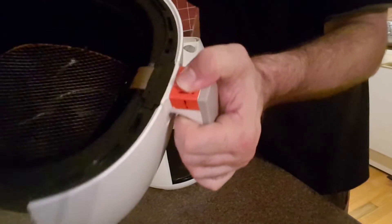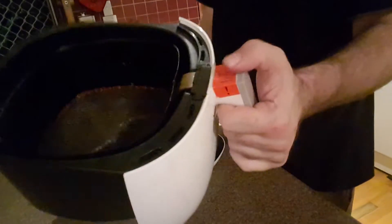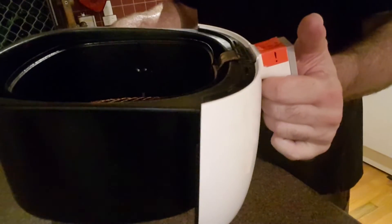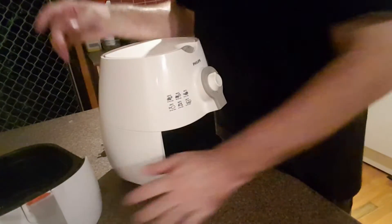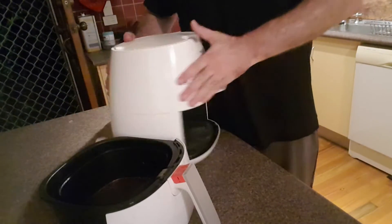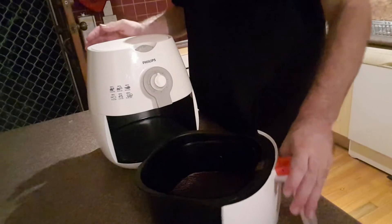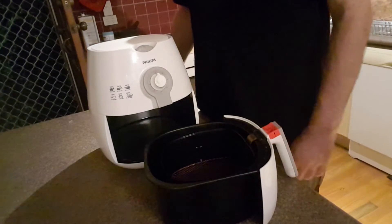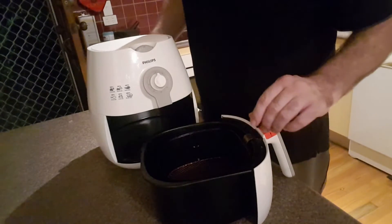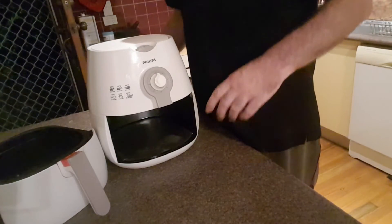There's a sticker on the side warning to be careful because if the condenser drops it can get dented. As for capacity, I've been able to fit enough chips to feed myself and two kids. Philips is a really good brand name — it hasn't failed me yet. I've had it for over 12 months and used it countless times.